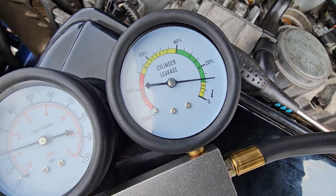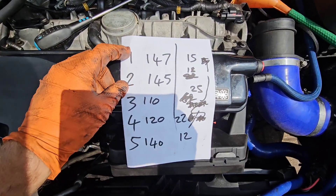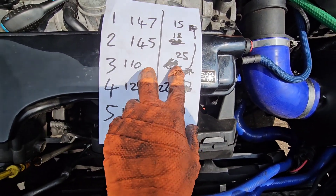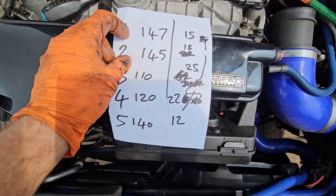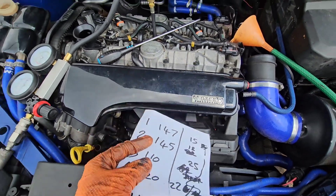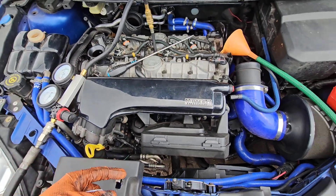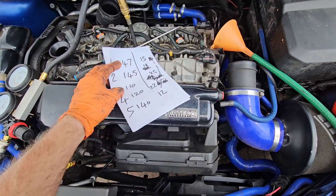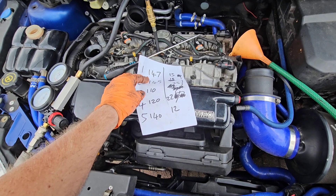Number five is about 12% - that's quite good. Let's look at the results: compression test on the left, leak-down test on the right. 15%, 18%, 25%, 22%, and 12%. Because I can hear air coming from the block and not out of the water, exhaust, or inlet, the air is going past the piston rings into the block. So we're going to have to take the head off, take the sump off, take the pistons out, and check the rings.